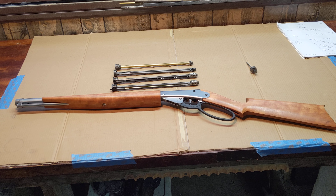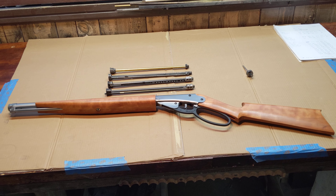Greetings all, Shane Bruce, RestoMod Daisy, and today we've got a neat little bit of kit to show to you.